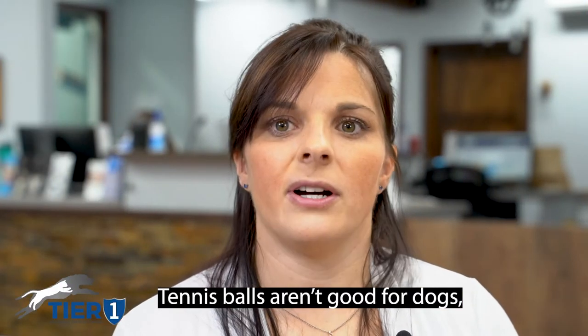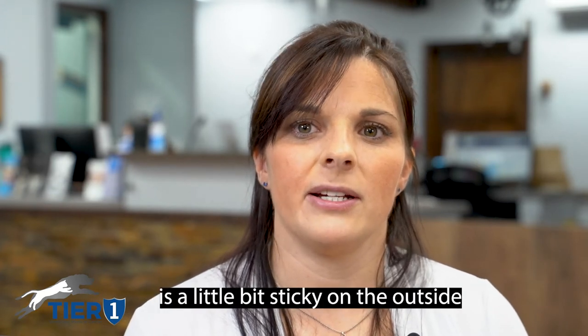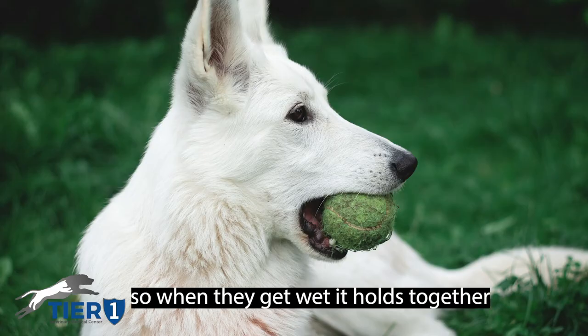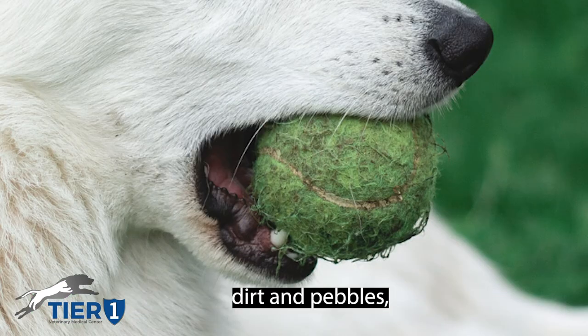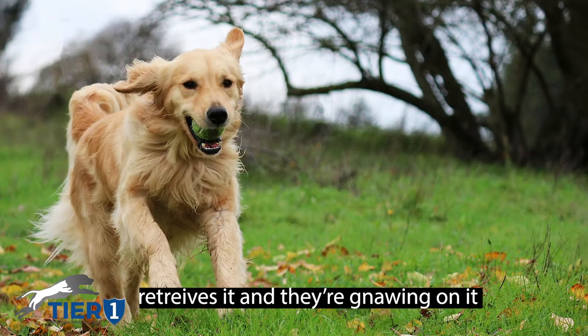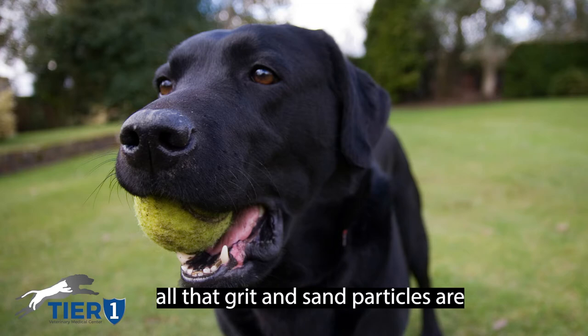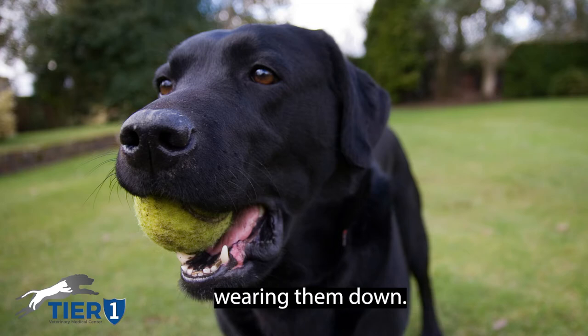Tennis balls aren't good for dogs because their fabric is a little bit sticky on the outside, so when they get wet it holds together dirt and pebbles and acts almost like sandpaper. When your dog retrieves it and gnaws on it, all that grit and sand particles are rubbing on the teeth and wearing them down.